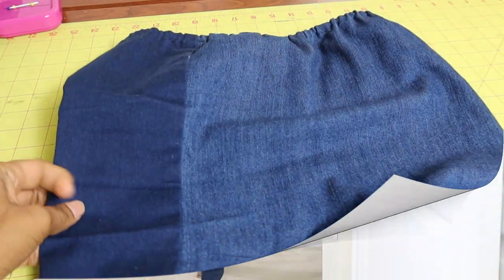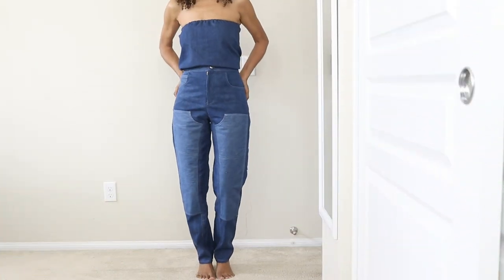And here's how the finished outfit looks with the denim top paired with the jeans.